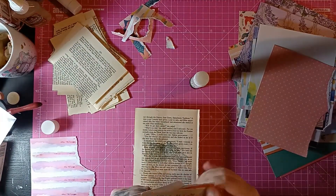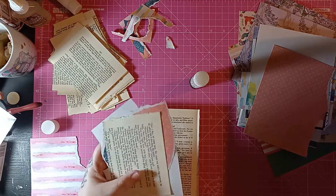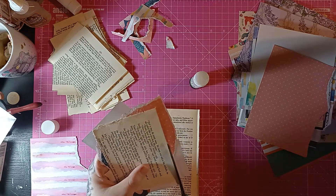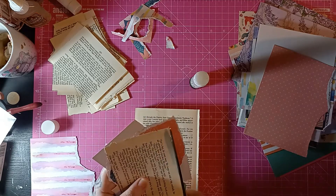All I'm going to do is just follow around this with some scissors, and I'll just show you that once you cut it, it transforms your collage.